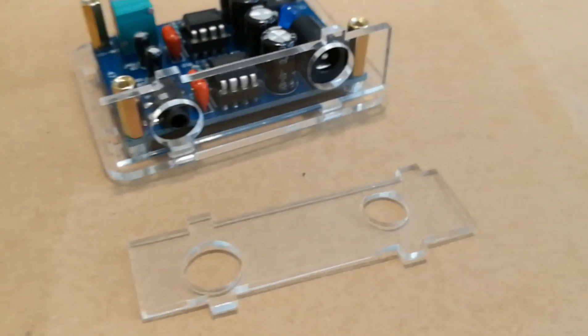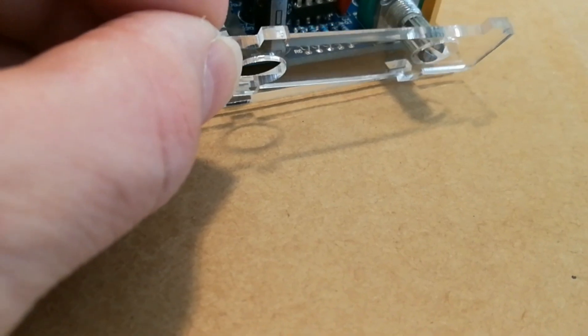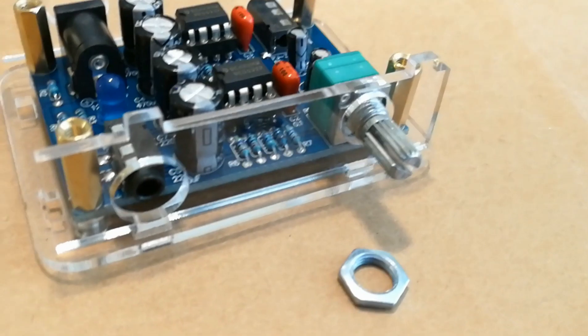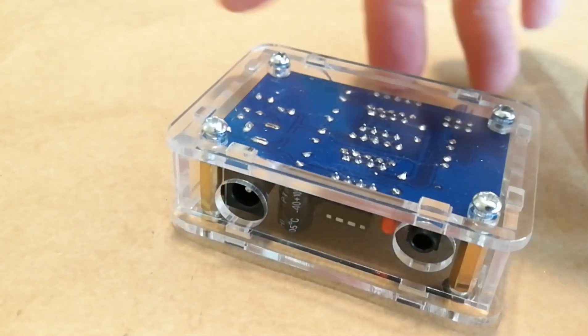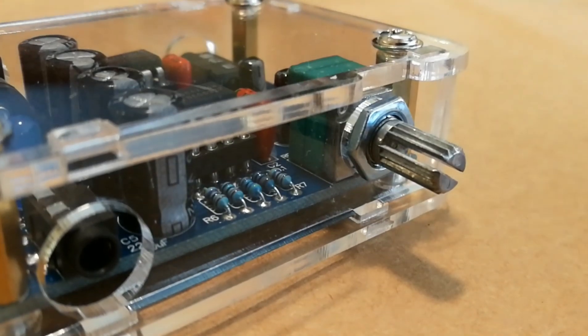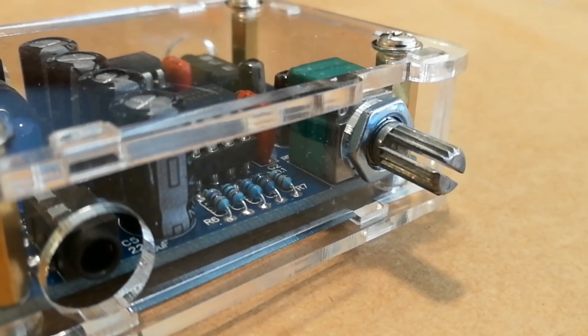The front panel has a smaller hole which is where the volume control goes. Since there are no instructions, the easiest way is to put it in at an angle and then seat it in place. After that you can put the little nut on the volume pot. Since this acrylic can be pretty brittle, I'm hand tightening all the screws and then going back and tightening the ones at the bottom — if you over-tighten it will crack very easily. After tightening all the screws, tighten the nut behind the volume control last, because doing it beforehand makes everything hard to fit.